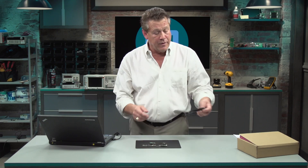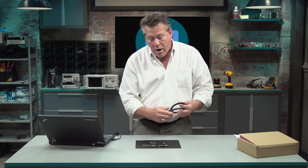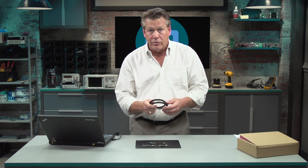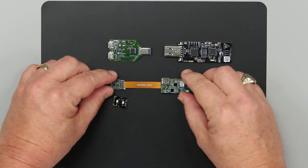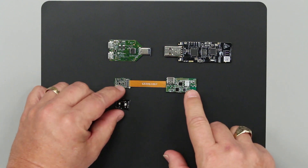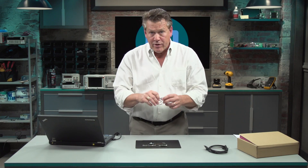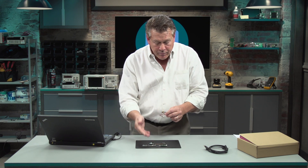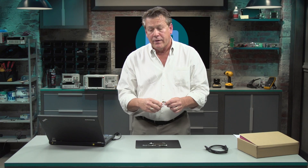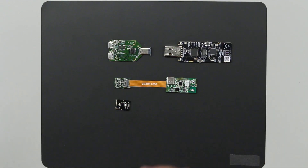Also included are two cables, one for the programming board and one to power up the microcontroller board. The microcontroller board on the reverse side has a battery connection. We do not supply the LiPo batteries, but if you purchase one 3.7-volt battery, you can plug it into the microcontroller board and use our board system untethered.